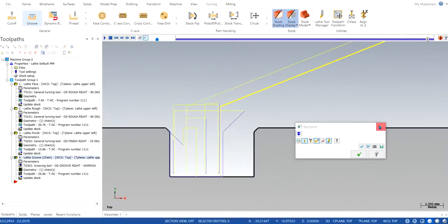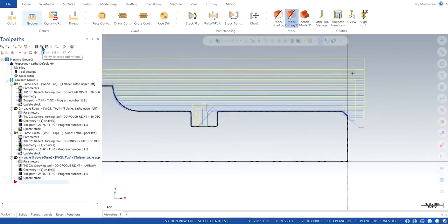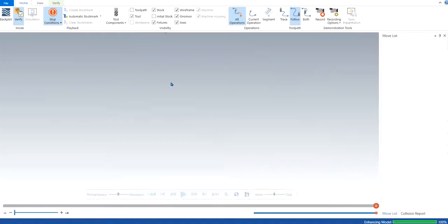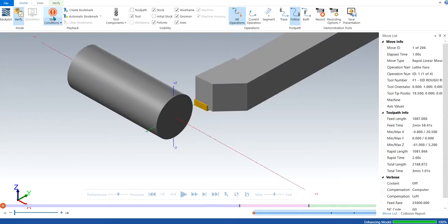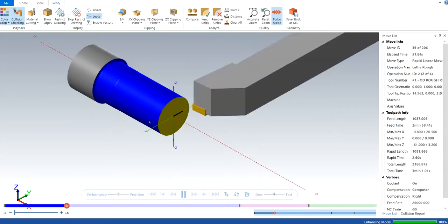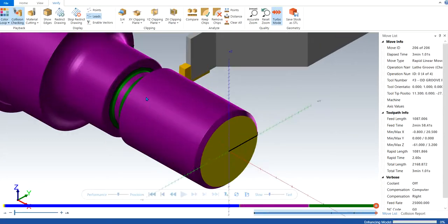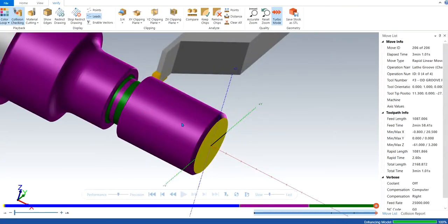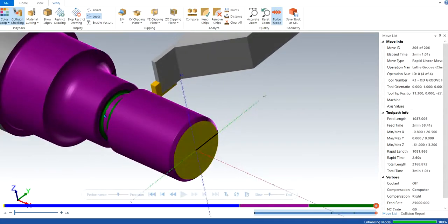We get a perfect profile that we are looking for. Let's select all the operations and verify. We right-click, select isometric view, make sure to turn on the collision, and click the color loop for color verification as well. You can always reduce or increase the speed. There appears to be a Mastercam error, but I'm pretty sure we haven't made any error with respect to the parameters — it could be a Mastercam bug.